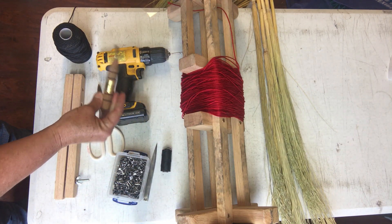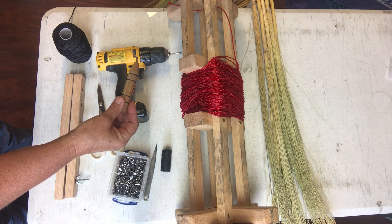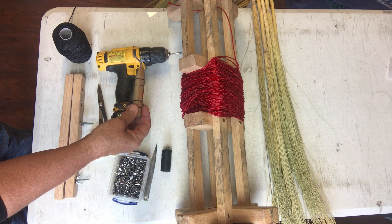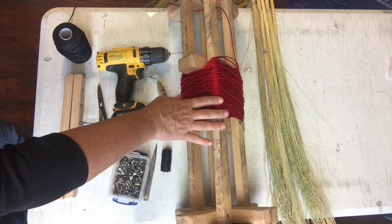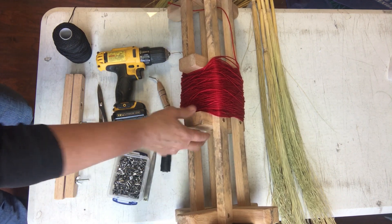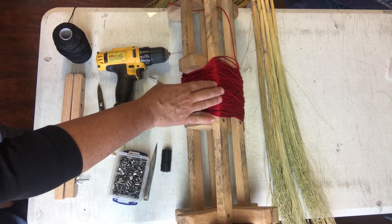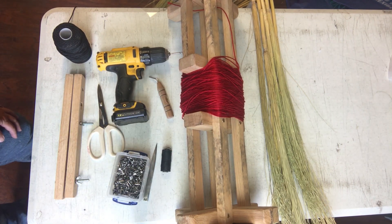These are just kind of handy — it's a weave right tool, usually used for basketry, but sometimes when I'm trying to straighten up my sewing on the broom I'll use that. Most importantly, you need a broom spindle. You can see this one has already been loaded with the twine. And you need some broom corn.